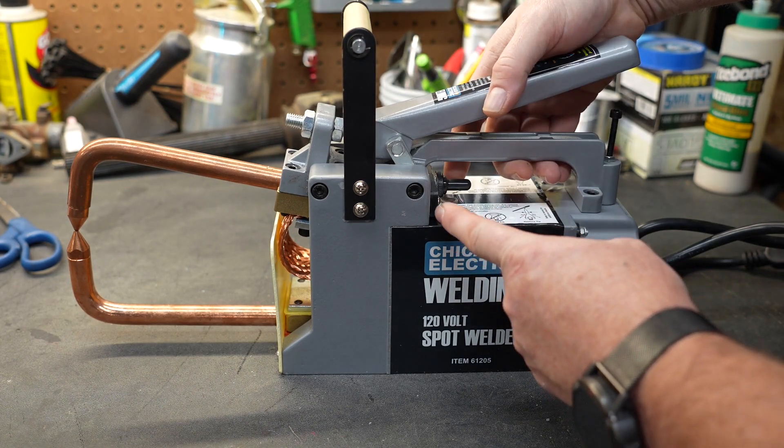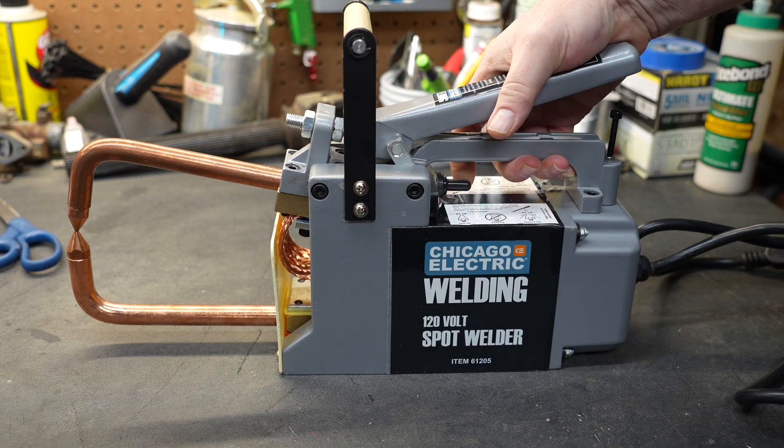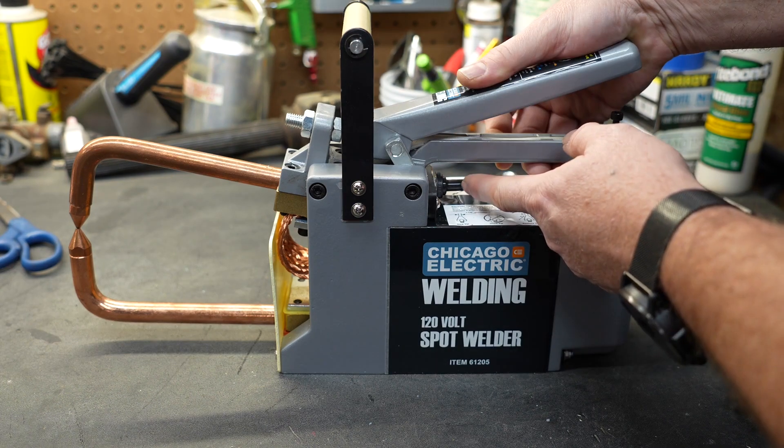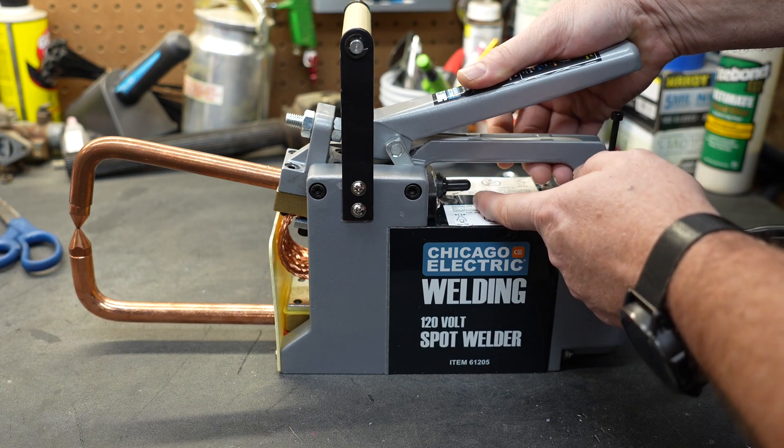There is a toggle switch right here. As you're holding pressure on those two pieces, you throw the switch to the side — that turns it on — and you hold it as long as you need to, then let go of the switch to turn it off. The switch also moves the other direction in case you are left-handed.